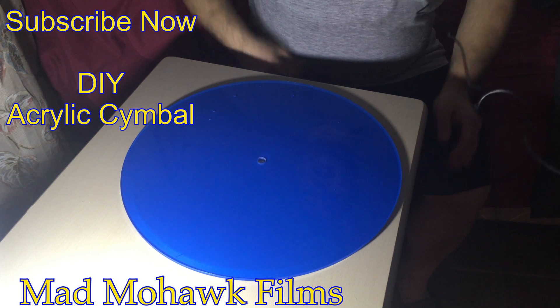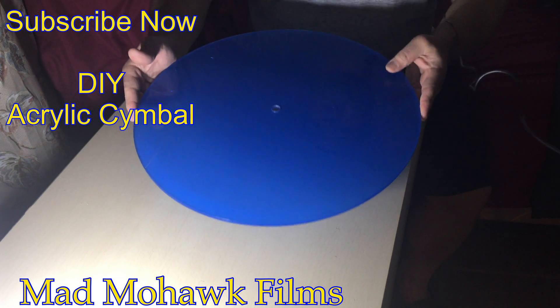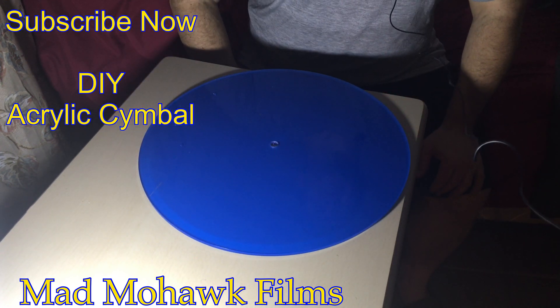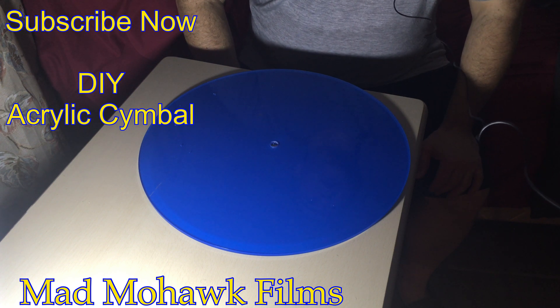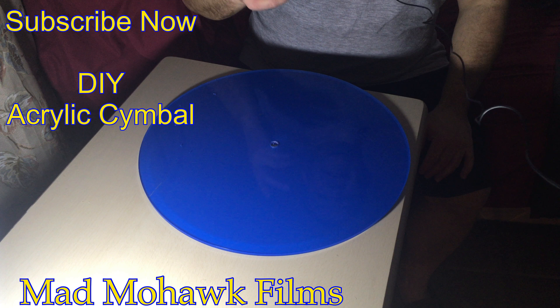Good evening. A bunch of folks have been waiting for me to take this acrylic disc and turn it into a symbol. So I'm going to temporarily do that right now because I need to test it.